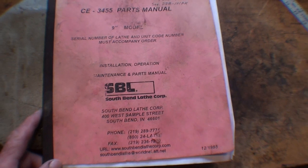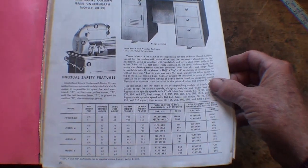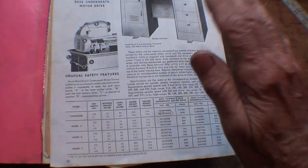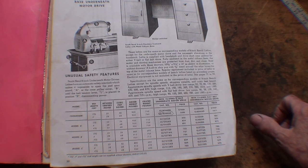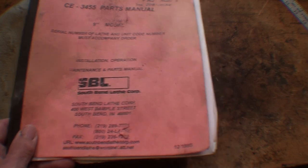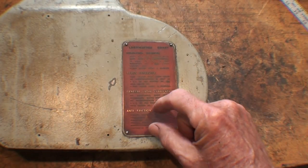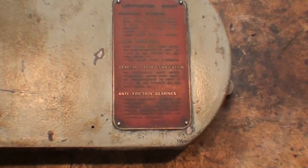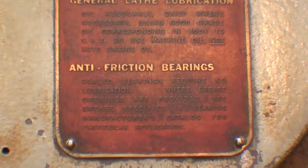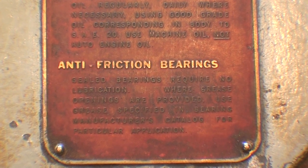When I bought another 9-inch lathe — not the one in discussion today — this parts manual came with it. Inside it there were many different pages, but one of them was a lubrication chart from 1965. Here's a still of it. I'm not going to zoom in on the lower part about anti-friction bearings, because anti-friction bearings — roller bearings or ball bearings — really aren't in this machine other than probably the motor.